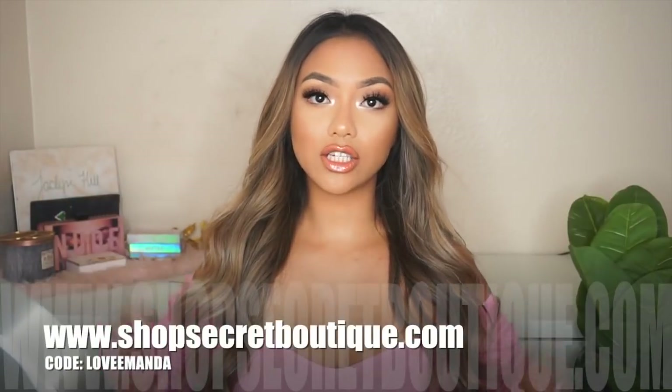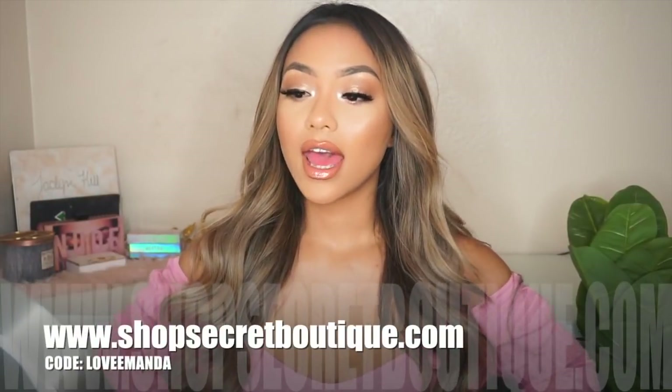Also, if you're wondering, my top is from my boutique, shopsecretboutique.com — this is the Victoria off-the-shoulder top. We have it in plenty of different colors and I believe it's now on sale. I really hope you guys enjoyed this video and I'll see you guys in my next one!